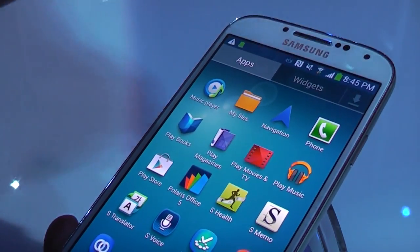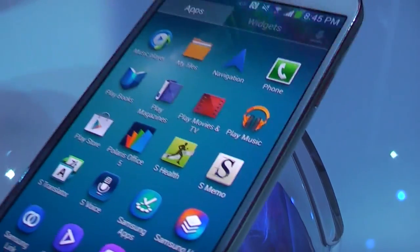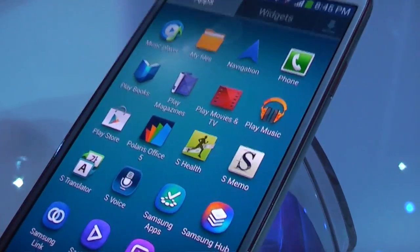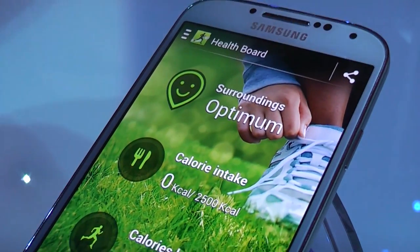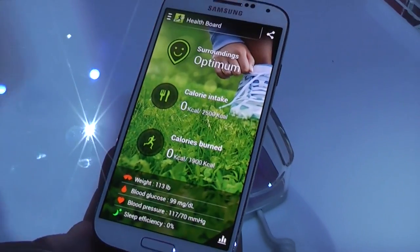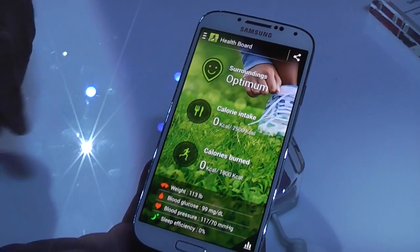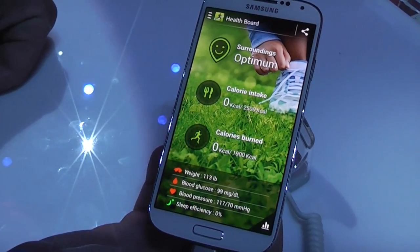Also, one of the apps they have added is called S Health, which is over here, and you can see the scale. This is going to be integrated with some accessories that Samsung will be releasing — a scale, and they're also going to be releasing wristbands to monitor your heart rate. It also monitors how many steps you've taken, like they showed in the presentation.